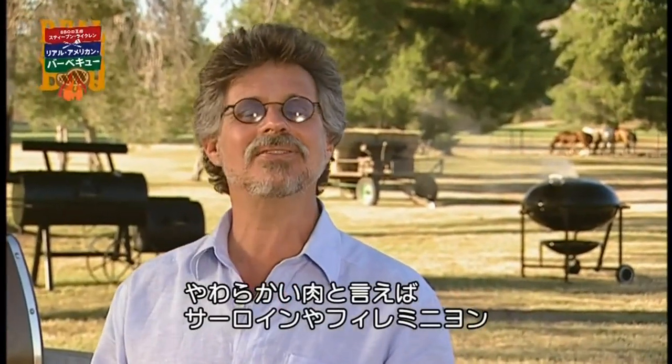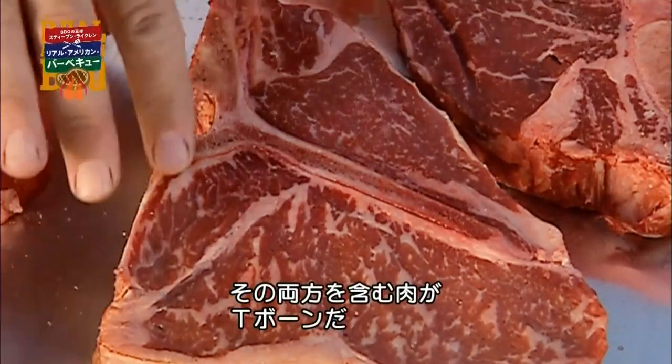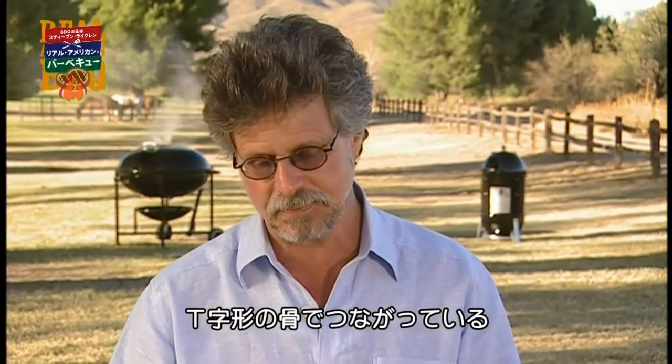The first step is to pick an intrinsically tender steak, like a New York strip or a filet mignon. There happens to be a cut that includes both: the mighty T-bone. This is your New York strip, this is your filet mignon, connected by a T-shaped bone.